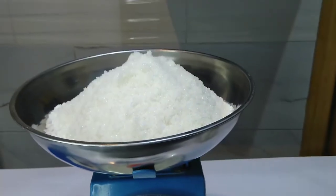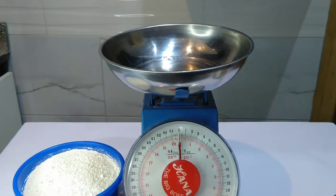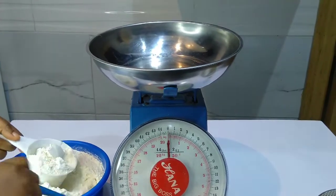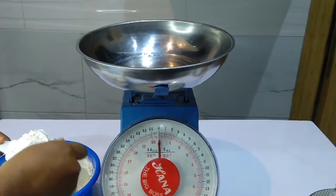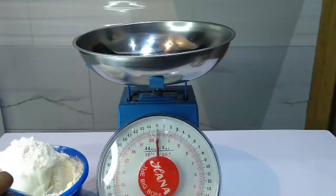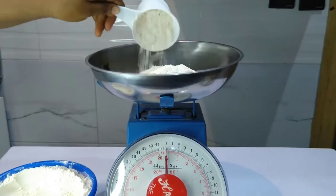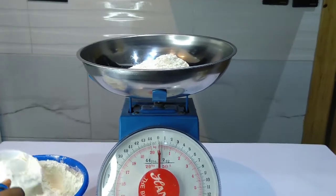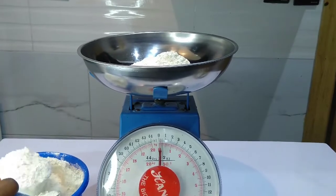The next thing we measure is flour. Of course, you know that the weight of flour is lighter than that of sugar. Please don't forget to zero your scale before measuring. All right, let's begin the measurement. You fill the cup well but don't overfill. As you can see, one cup of flour is not up to 0.25 kg.